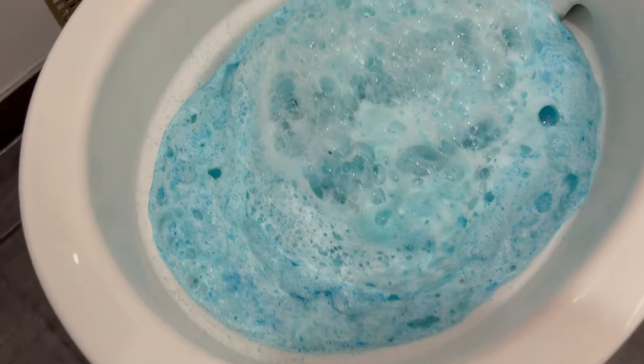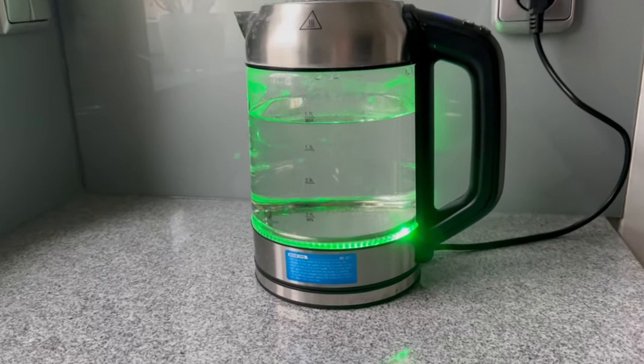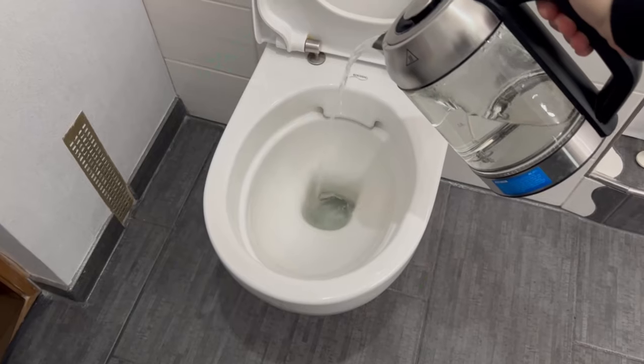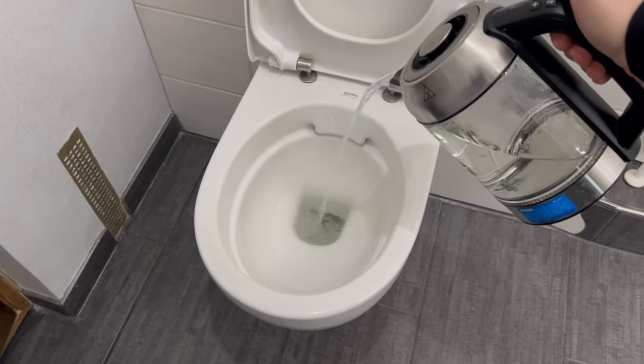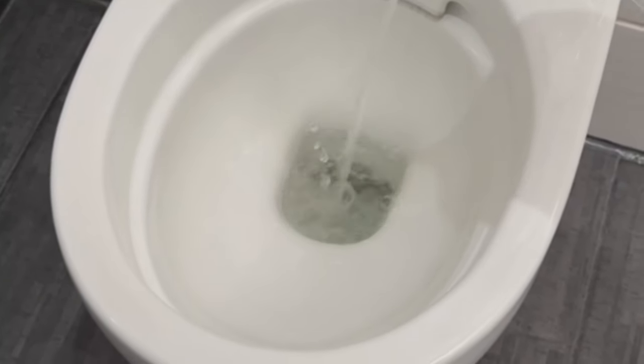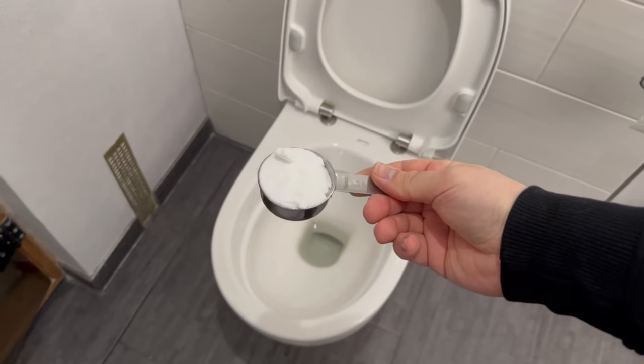Following the correct procedure for this trick is crucial. First, you should heat water to 60 degrees Celsius. Once you've done that, go directly to your toilet and pour a significant amount into it, but make sure to pour it into the water itself, not onto the bowl. Now we need three ingredients — the first is this white powder.